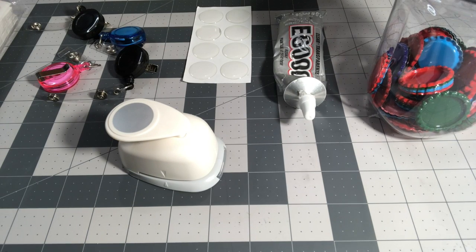Hey everybody and welcome back to Crafting Made Easy. For this tutorial I'll be showing you how to make bottle cap badge reels.